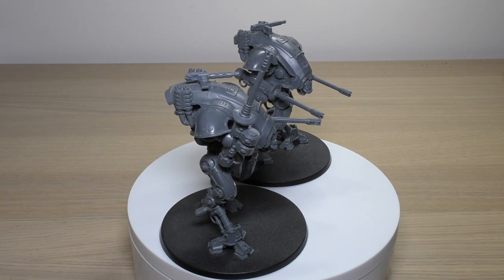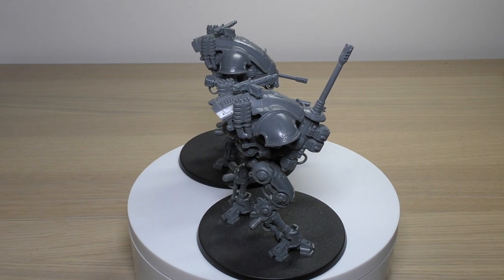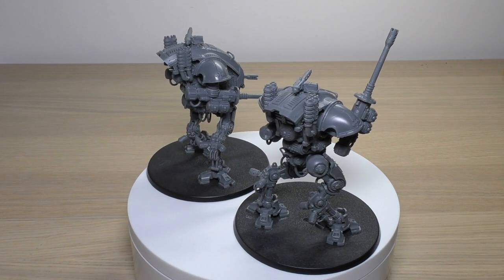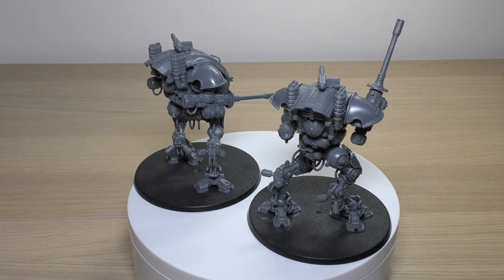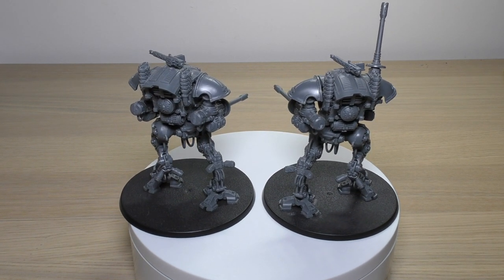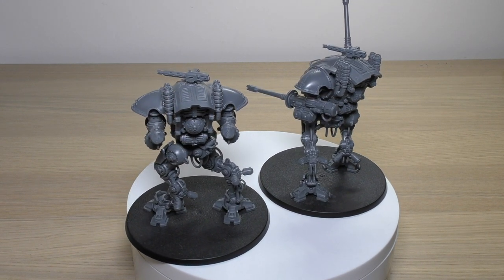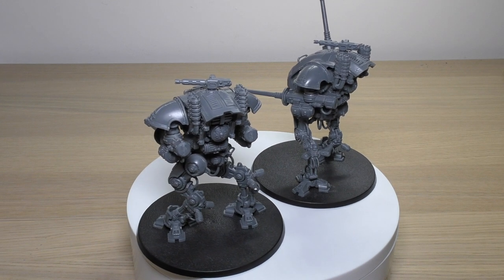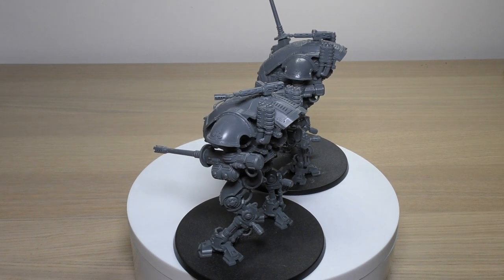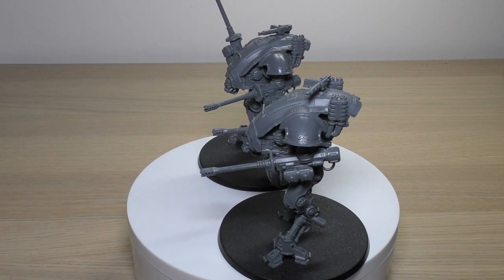Keywords: Imperium, Imperial Knights, Questor Allegiance, Household, Vehicle, Armiger Class, Armiger Helverin. So that is my review of the Armiger Helverins. They're just fantastic - very survivable, much like the Warglaives, with their 3+ save, Toughness 7, 12 wounds, and 5+ invulnerable save. I think they're actually more survivable than the Warglaives.